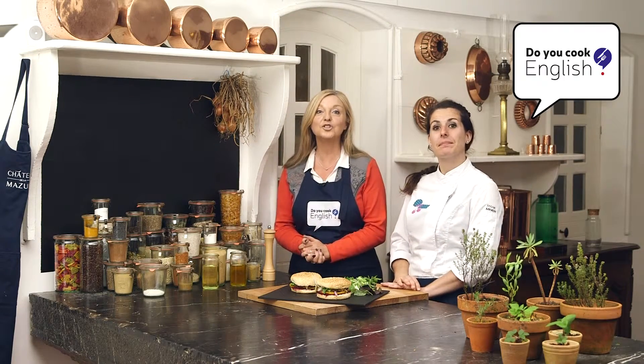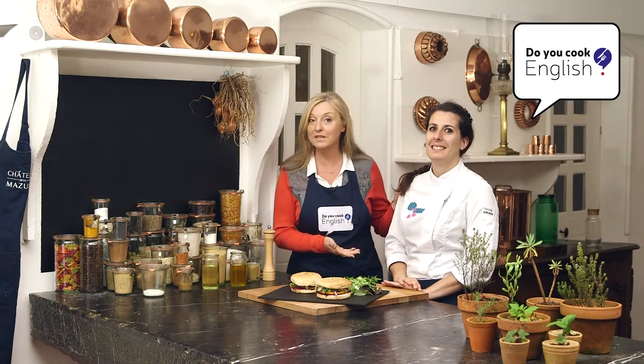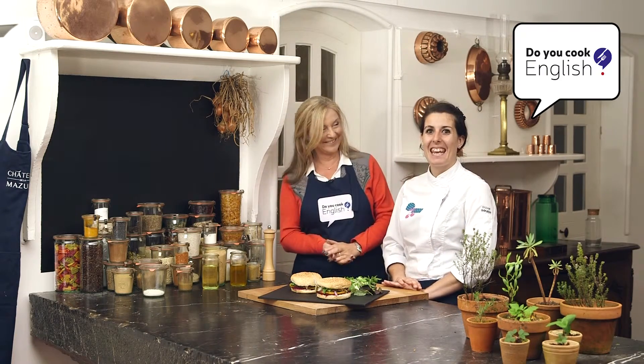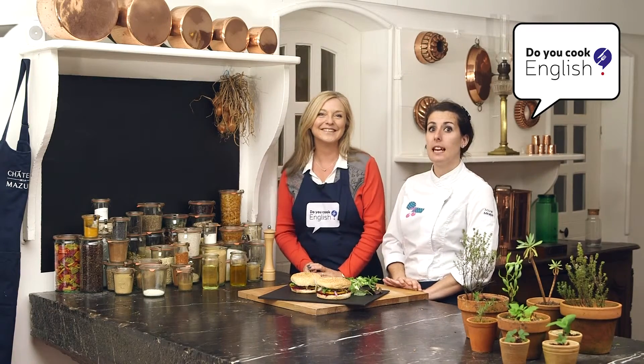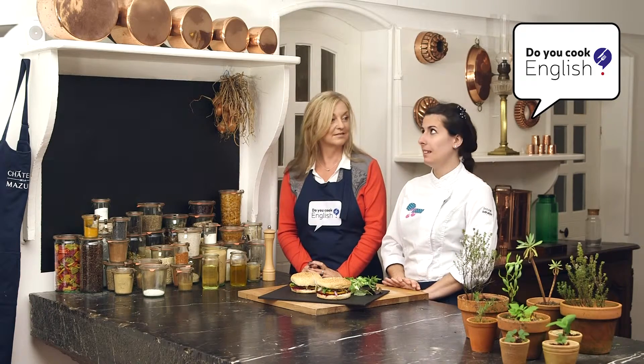A delicious veggie burger, just right for Independence Day and of course beautifully served up by Marie. Here it is — it's easy to make up as you have seen, and now we just set it down and heat it up.